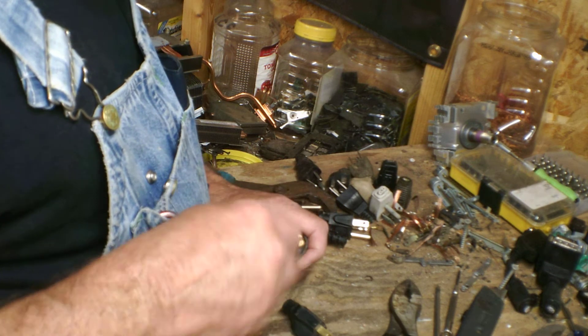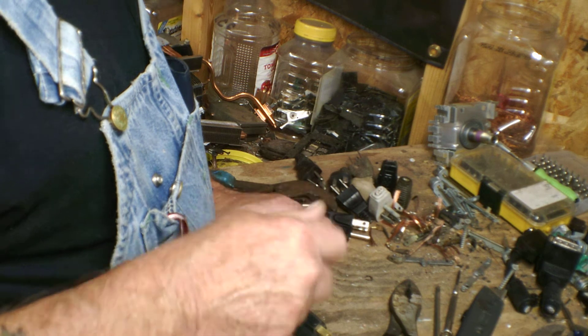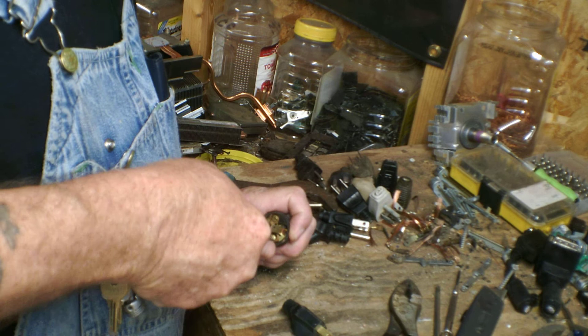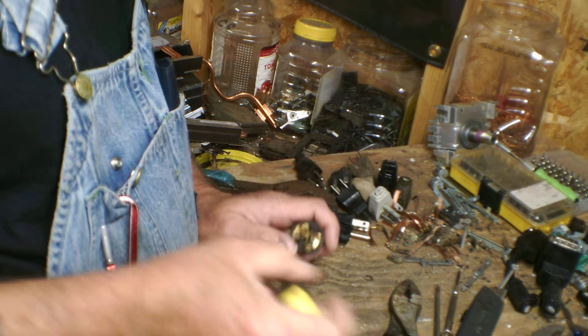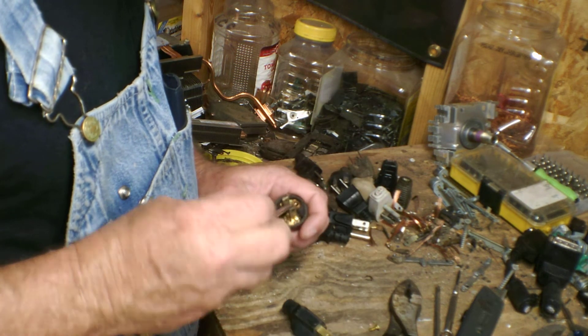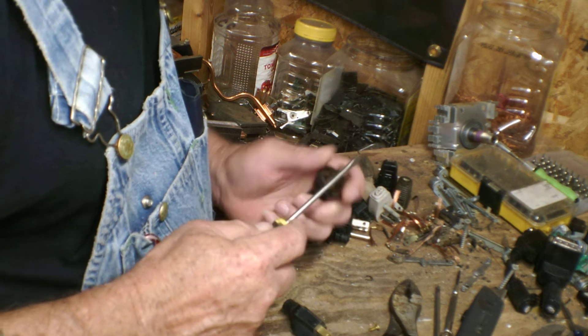So what we're going to do here first, we're going to take these brass screws out of here and knock them out, get them out of the way. I've got some copper sitting there from an old wire too.